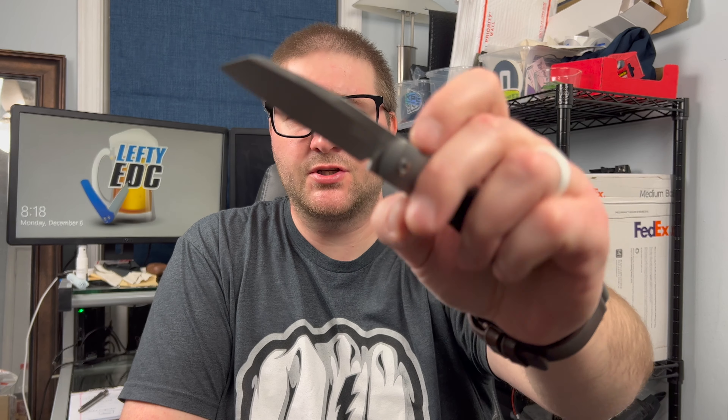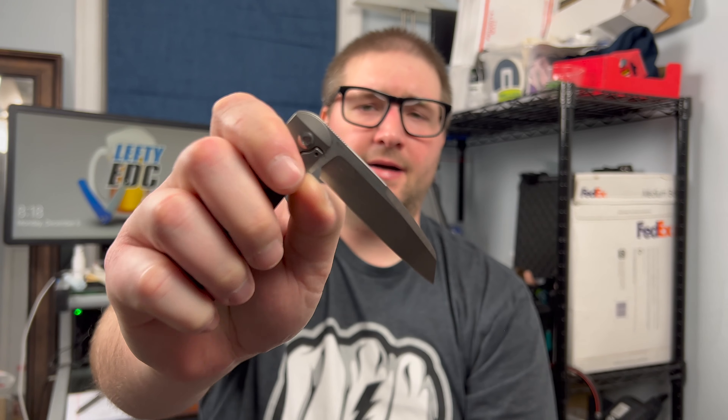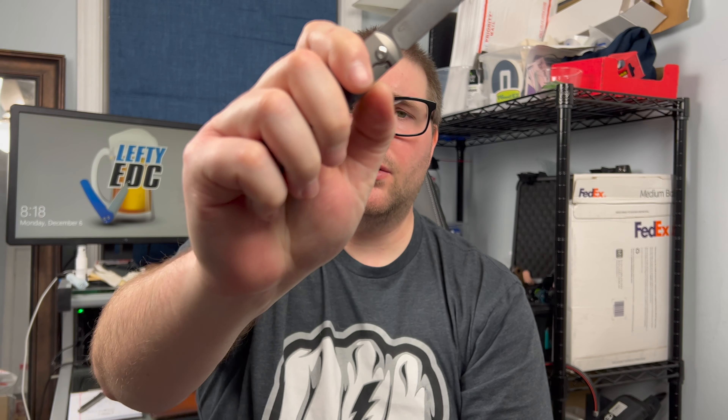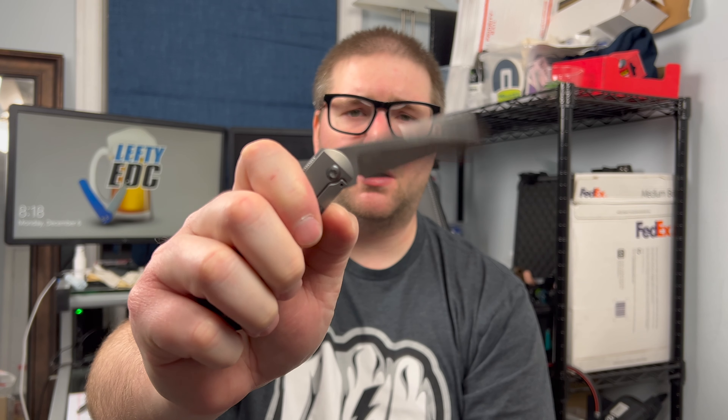It came in at the end of 2021, but it's one of my favorites. I think that Peña just killed it by adding this kickstop mechanism from Lee Williams. And if he uses this on the Barlow or the Trapper or whatever, I'm going to have to get them all.